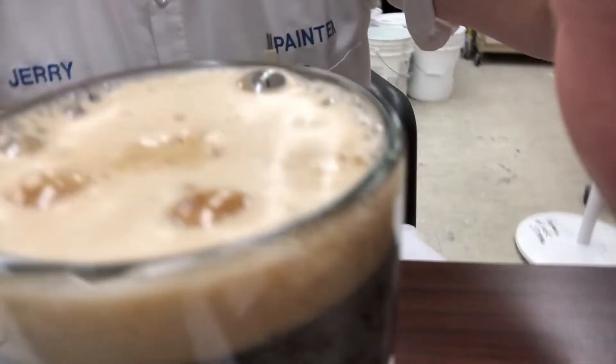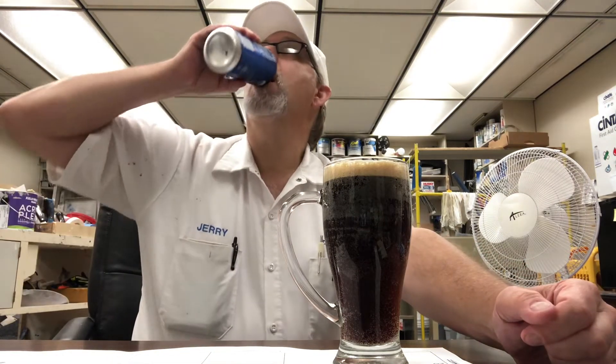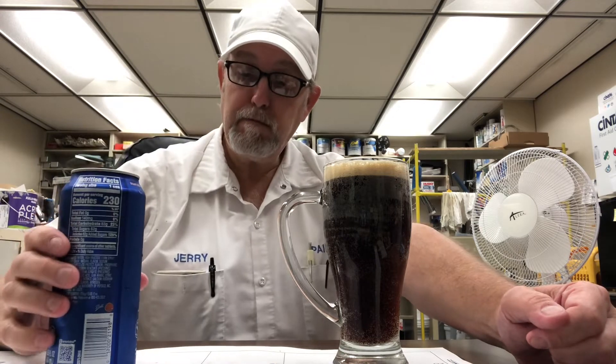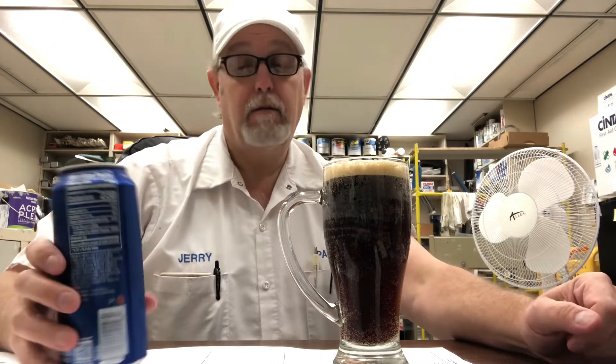Wow, it's really good! I don't know if I'm gonna get any more in there — there's a little bit left in the can, but better to stop there. Oh wow, man that is smooth and creamy. Tastes good too.